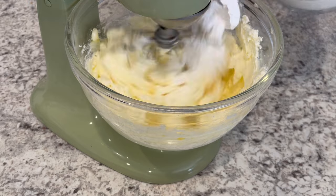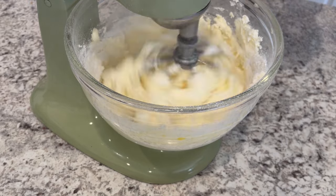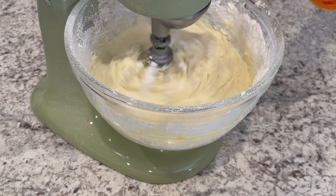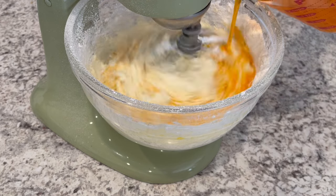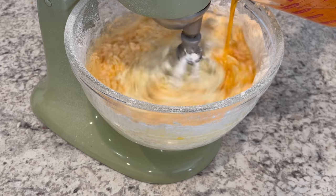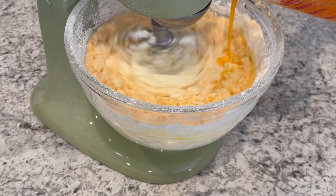Now I'm going to add my flour in a little at a time. Next, we're adding in that orange crush, which is also at room temperature. Now if you can't find orange crush, any type of orange soda will do.